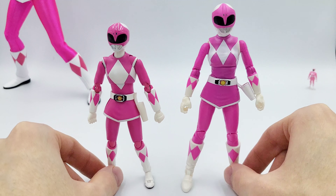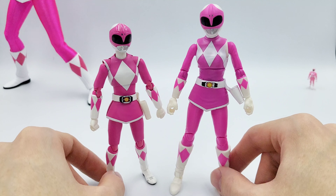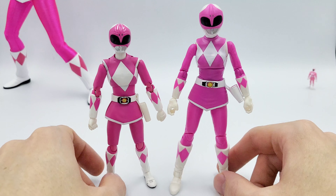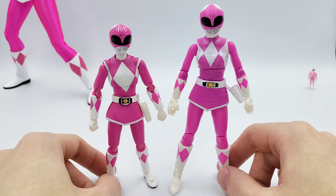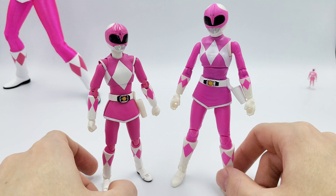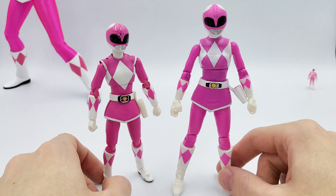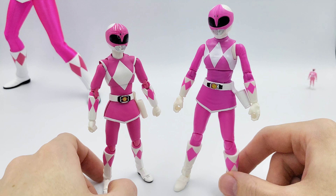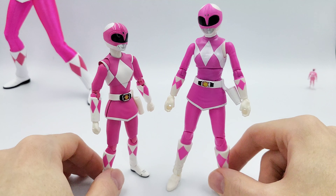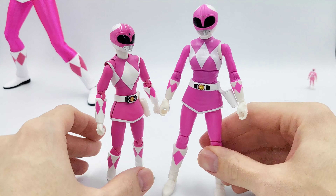The first thing I want to say — if we put them side by side, I think the Hasbro Lightning Collection figure actually has better proportions. It looks more like a human in a costume than the SH Figuarts one does. The SH Figuarts doesn't intend to be the most realistic-looking human; they're more leaning towards detail and articulation, whereas Lightning Collection is more of a budget figure. But since they have molds from Marvel Legends to work off, it looks more like a human. Proportions-wise, it's a better figure, so if that's what you're looking for, you'd want to get the Lightning Collection one.